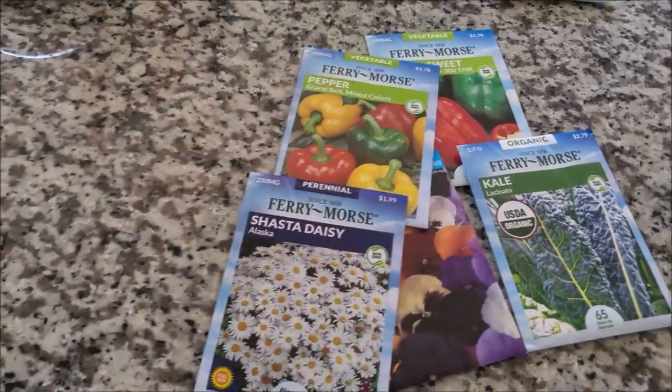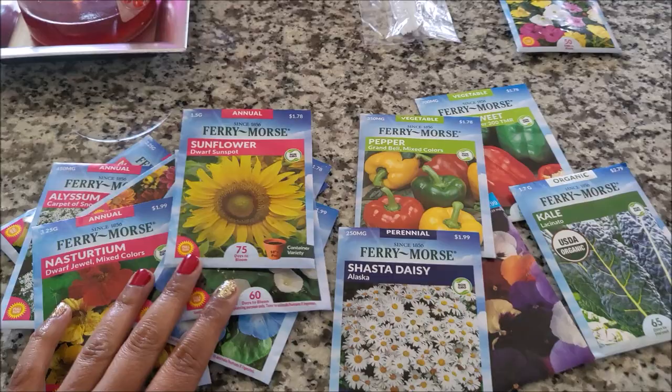That's it for my little seed haul. I want to take y'all outside so y'all can see my collard greens because they need to be cut and cooked. They've been out there for quite a while. I think ever since I shut down the garden, they have just been thriving, y'all. I couldn't believe it. It is too cold to be digging in the dirt, but hubby was like — you know, those collard greens have grown back.